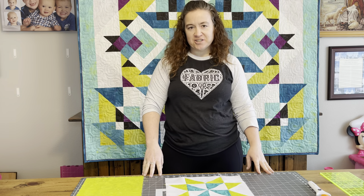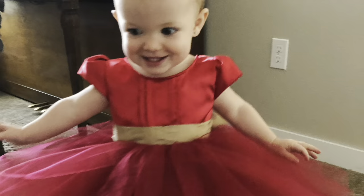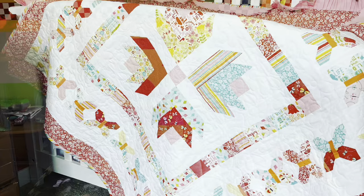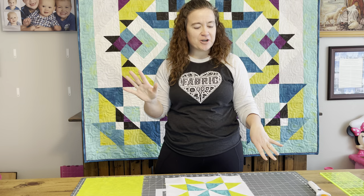Hi, I'm Ashley from Sunny Maid and today we are going to learn how to make flying geese. Welcome back. We are on week two, month three of our beginner skill builder sampler quilt.